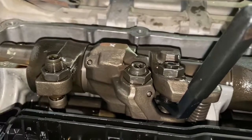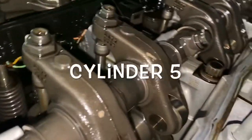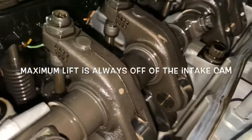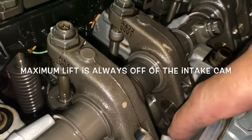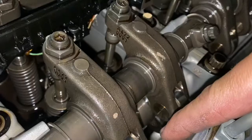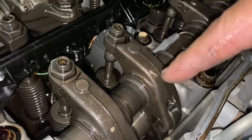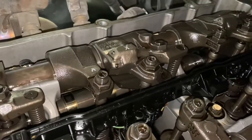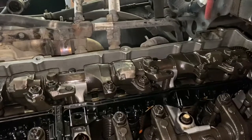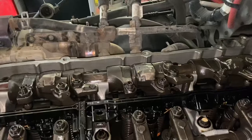Number one is fine — no adjustment needed. Now we're going to rotate the engine a little bit more and go to number five. See that lobe? Once that lobe starts to travel up and reaches maximum lift, stop right there, check and adjust your jake brake. Do the same thing all the way through — 1-5-3-6-2-4, following the firing order. Once you're done, you are done.